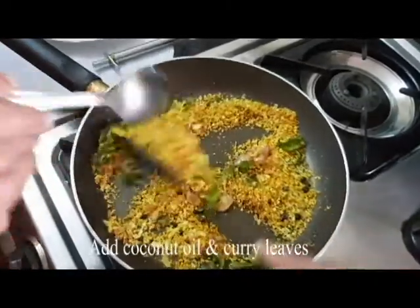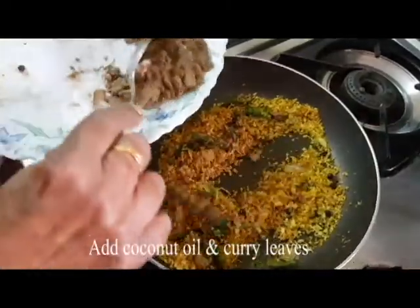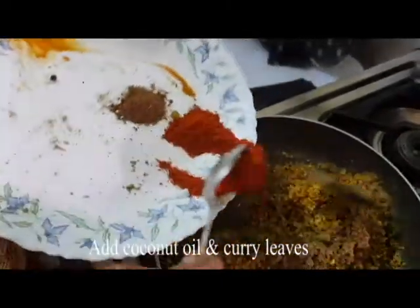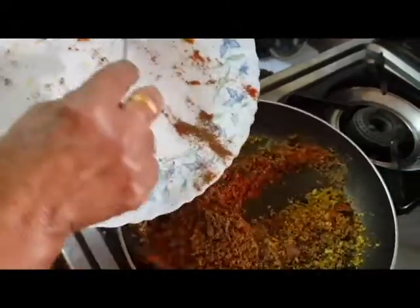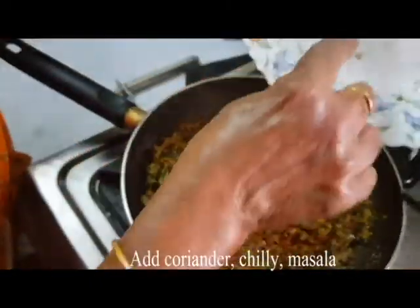Add the green onion, garlic and garlic. Now let's make a little brown paste.